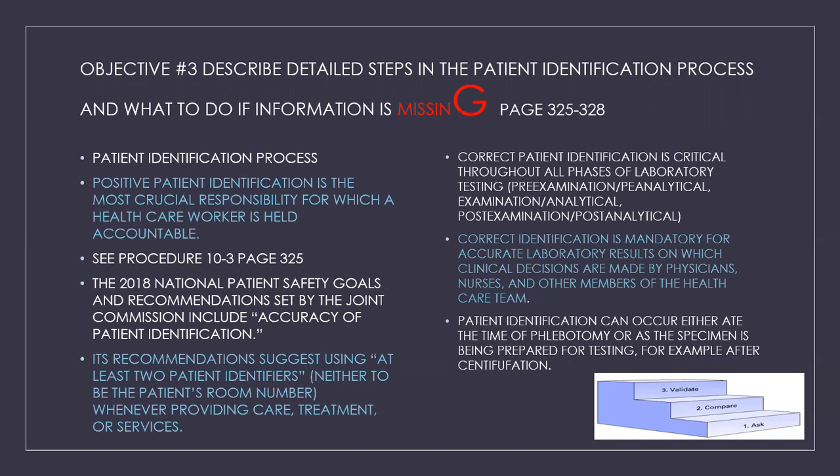The 2018 National Patient Safety Goals and Recommendations set by the Joint Commission includes the accuracy of patient identification. The recommendation suggests using at least two patient identifiers, neither of which should be the patient's room number. Remember, patients in facilities can switch rooms, staff move patients all the time, and paperwork may not have been updated yet. So it's never a good idea to use the room number as an identifier when providing care, treatment, or services.